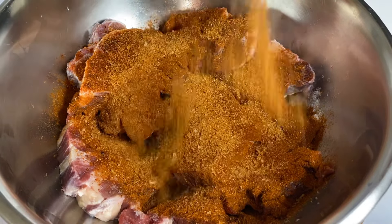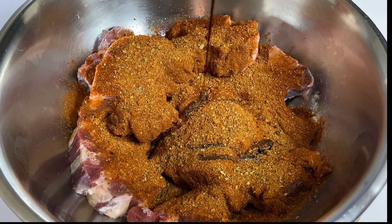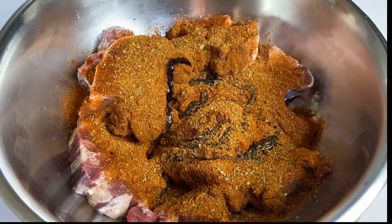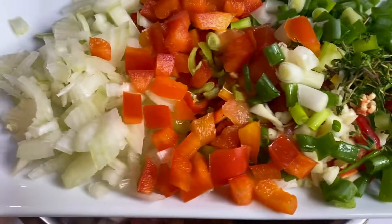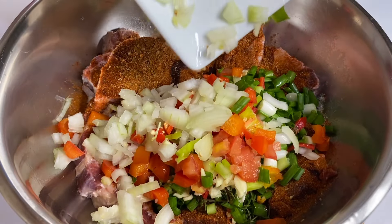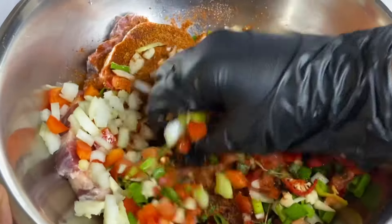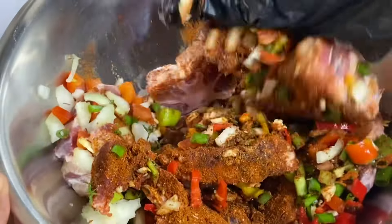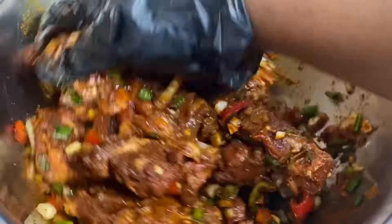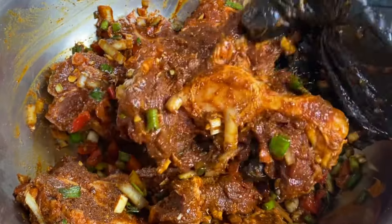For extra flavor I'm gonna add some oxtail seasoning, then in with some browning, which is caramelized sugar — this gives the oxtail that rich beautiful color. I'm also adding some finely chopped herbs and spices. There is no one way to prepare oxtail; normally I would blend these fresh herbs, but today I'm gonna show you how my mother used to do it. Now I'm gonna massage all of that in — scallion, thyme, garlic, onion, pimento peppers, sweet peppers, and tomatoes.